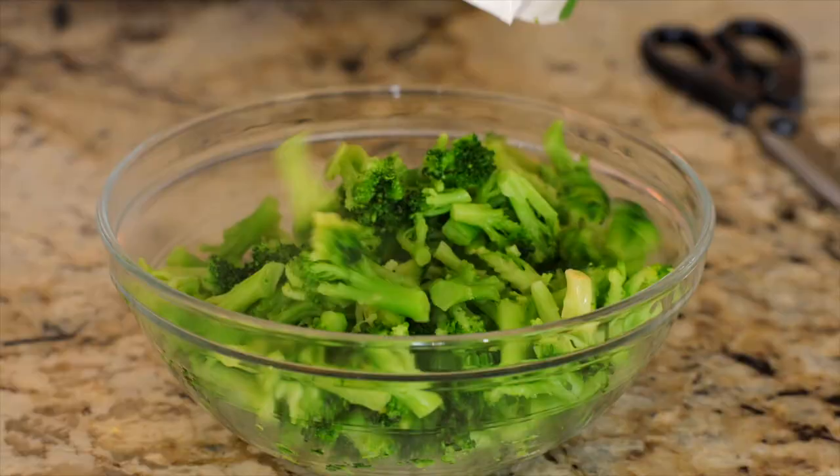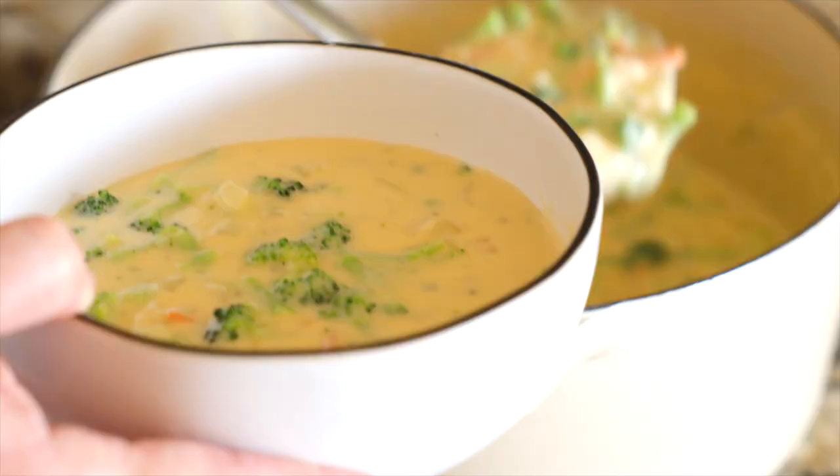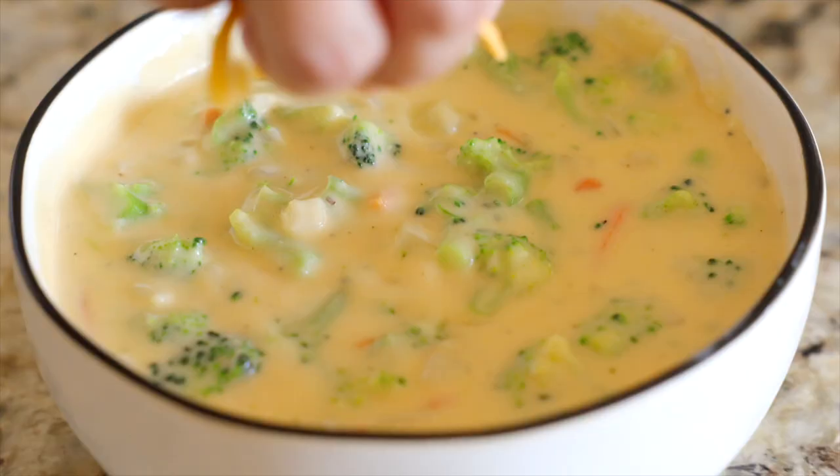Add in three to four cups of roughly chopped cooked broccoli, stir, ladle it into a bowl, garnish with extra cheese if desired, serve and enjoy!